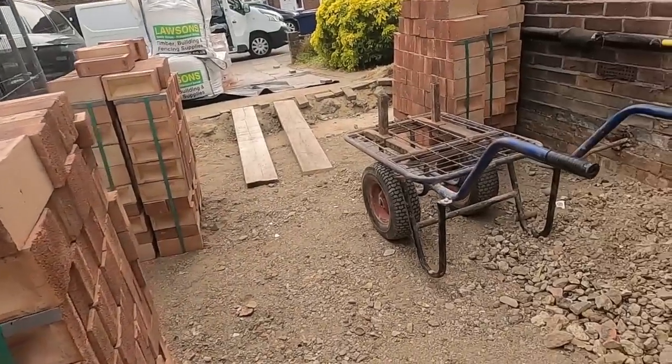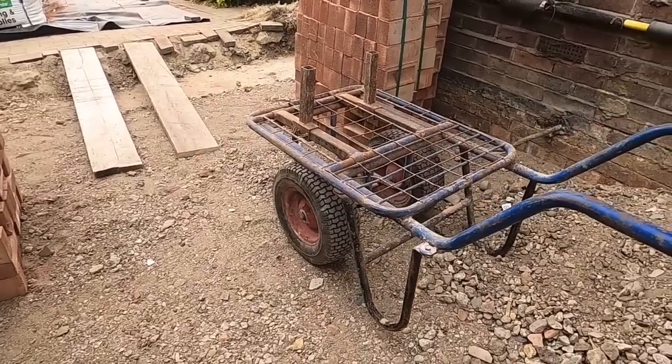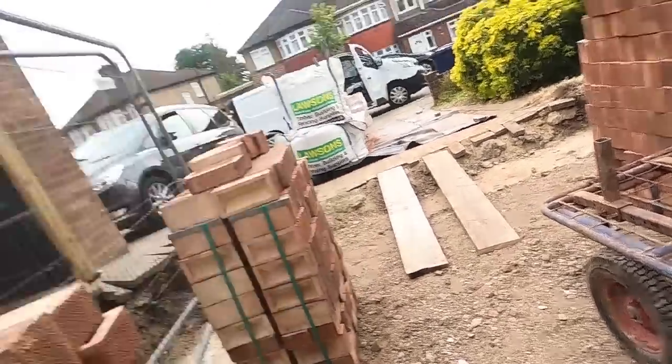Right, the brick barrow. I've had that just over 40 years. It's Australian and I shipped it over from Australia because I thought it was a good idea to have in the UK — and it has been. I haven't used it much lately, but I used to use it a hell of a lot. I always thought I was probably the only person in the country to have one of these.